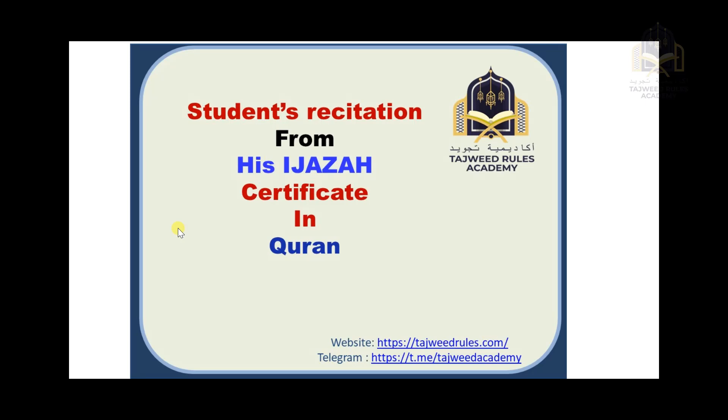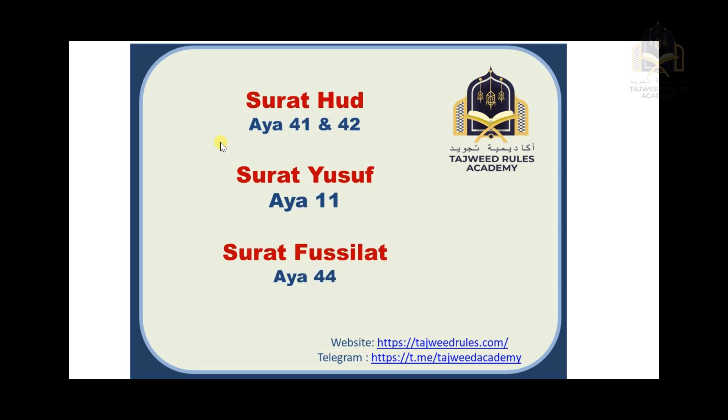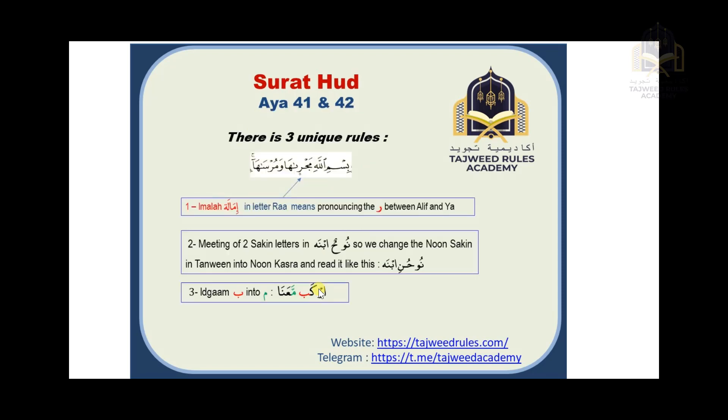Assalamu alaikum warahmatullahi wabarakatuh. This is Nabi Nassam with you. In this video we will listen to a student's recitation from his ijazah in the whole Quran — that means he finished the whole Quran from Surat Al-Fatihah till Surat An-Nas. In this video he will read Surat Hud ayah 41 and 42, Surat Yusuf ayah 11, and Surat Fussilat ayah 44. In other videos I will also upload his reading in Tuhfat Al-Atfal and Matn Al-Jazariyah for ijazah.